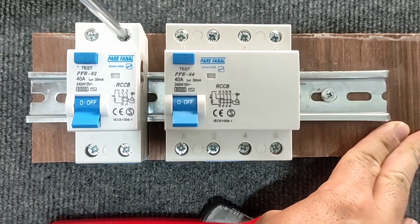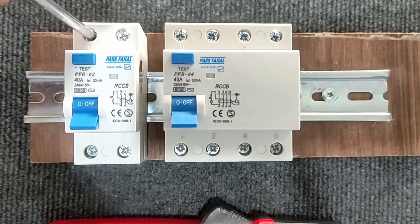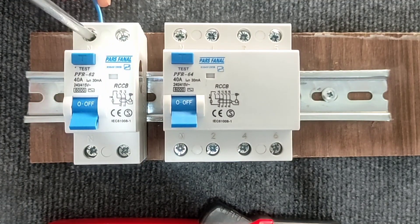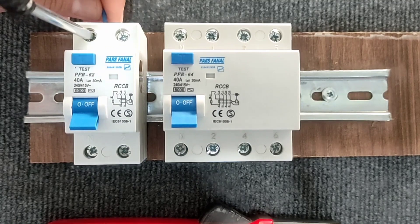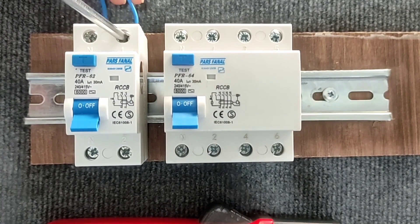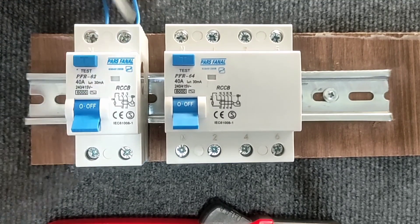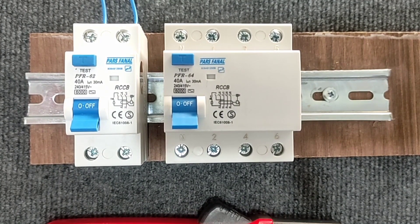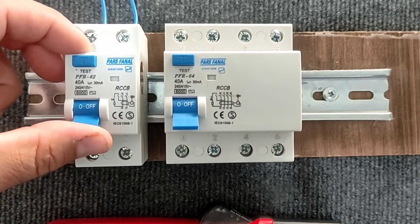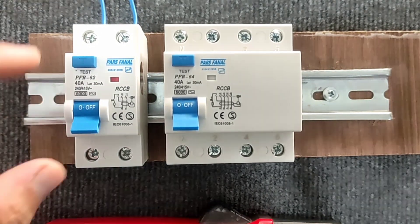Now we want to connect the power to the switch and test it. For this, we connect the phase and null wires to the terminals. Then we press the test key — the switch should be disconnected, which means the switch is healthy.